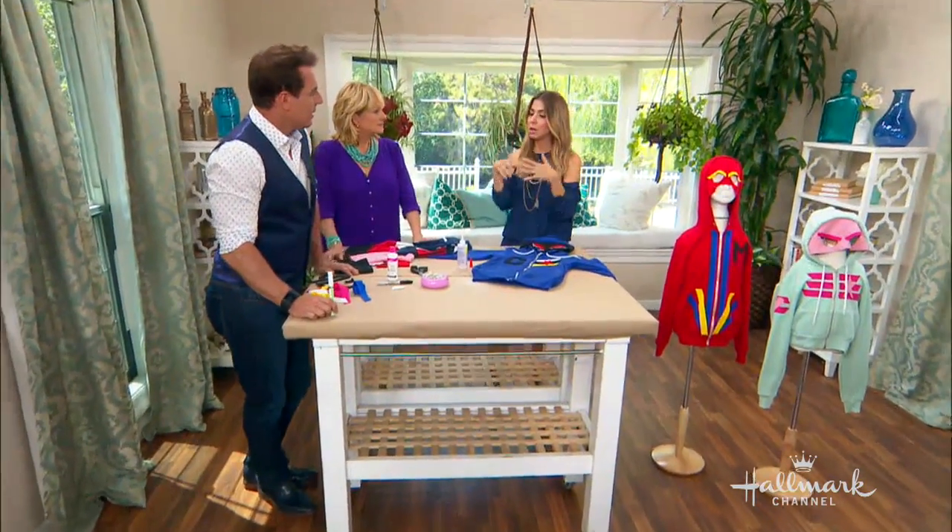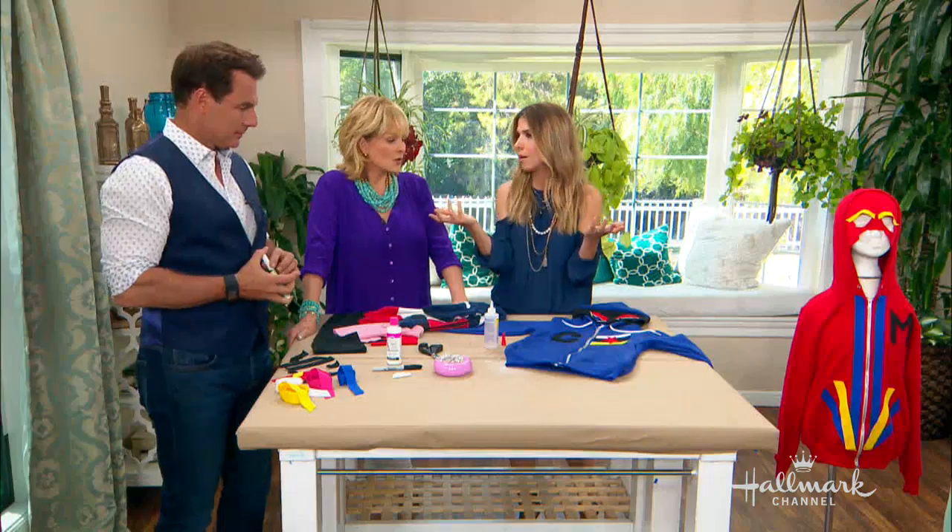Now, if this is something your kid puts on and never wants to take off — he or she absolutely loves it — I would go back in with a sewing machine and reinforce it, because wash after wash after wash some of that glue might eventually come up. So I would definitely do that.